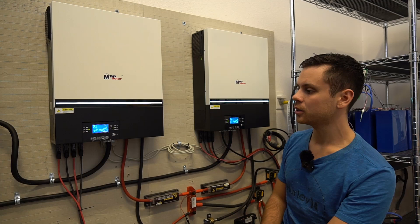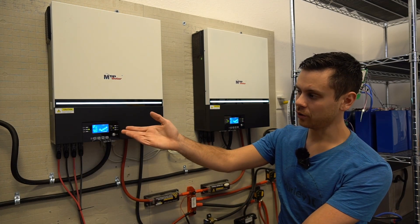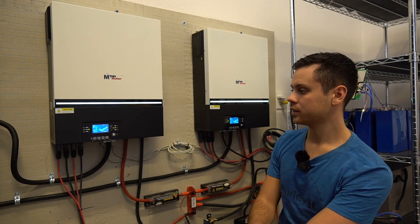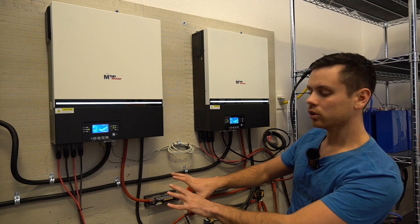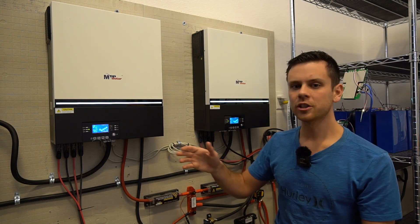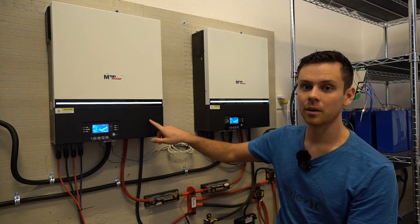This is my off-grid solar power system that I use to charge my Tesla. It outputs 240 volts and max continuous wattage of 13,000 watts. It was pretty easy to build, but you'll notice there are lots of cables and you have to size everything correctly. So what we're going to do instead is design a system with equipment that's easier to set up than this.